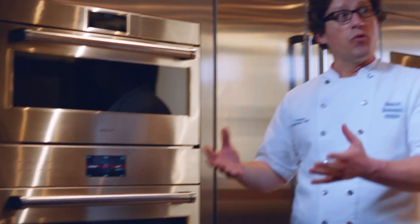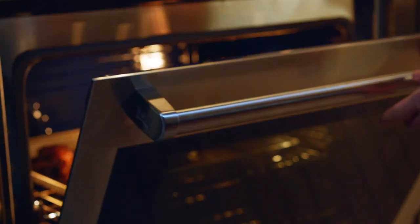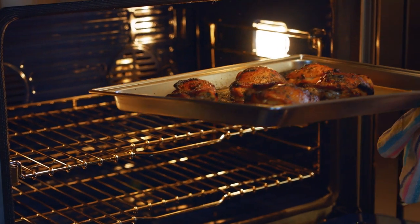The touchscreen is also going to be helpful when it comes to the connectivity of the oven, because with the new E-Series oven you can connect to the user app and you can follow along with what's going on in your oven.